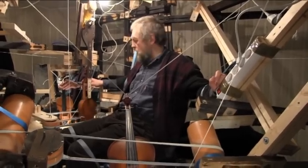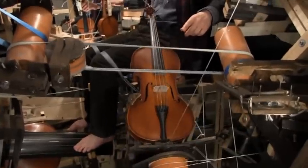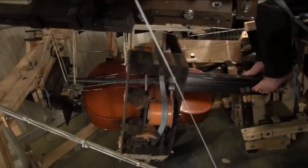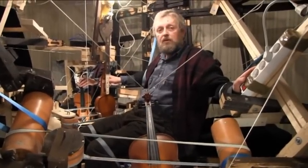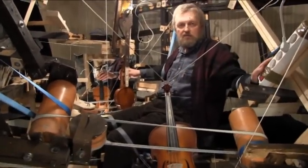We have three instruments here: violin, viola, and cello. And the performer can play all three instruments simultaneously.